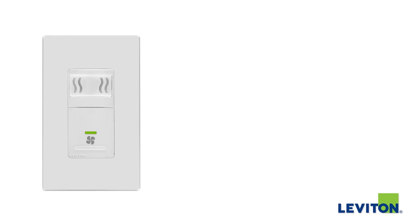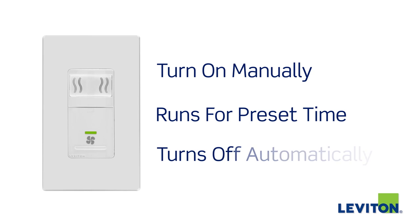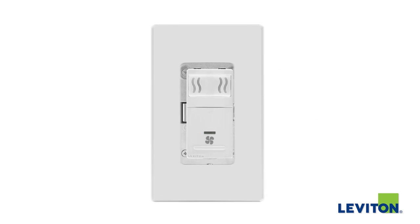The humidity sensor and fan control can be manually turned on for immediate ventilation needs. Press the fan icon and the fan will run for the preset time and then turn off automatically.